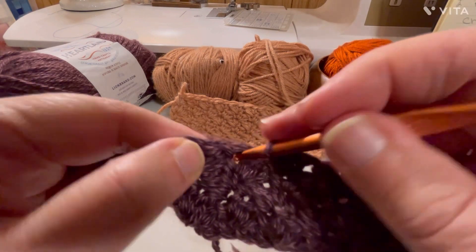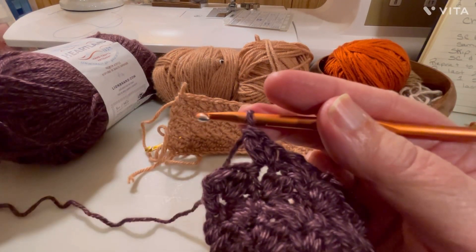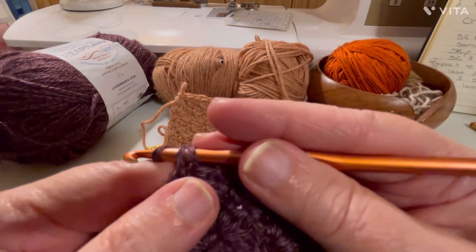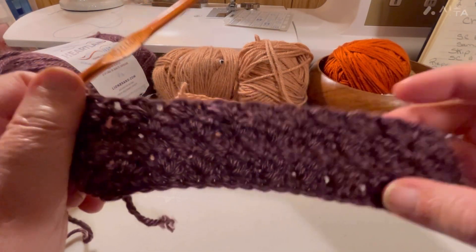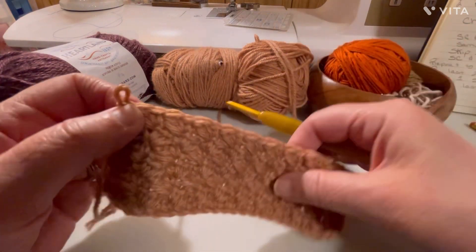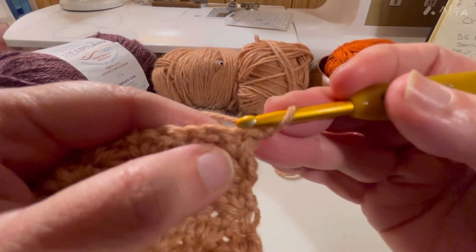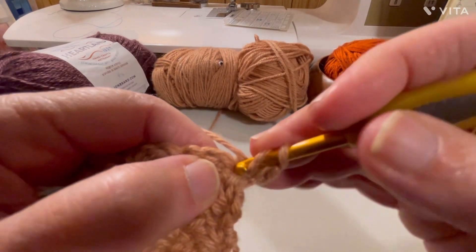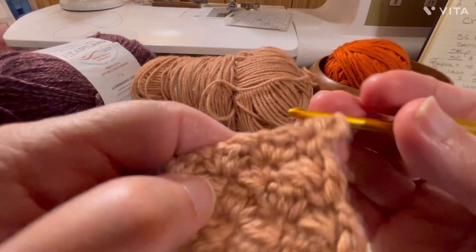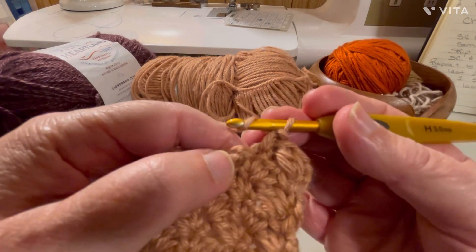You can see it right here — single crochet, double crochet. I go slow so you can follow along and learn it, and if you want to write notes down I want to make it easy for you to do that. At the very end, make a single crochet, chain one, and turn your work — and there it is, it worked up really fast. Now in the lighter color: chain one, turn your work, and in this first stitch do a single crochet and then a double crochet.